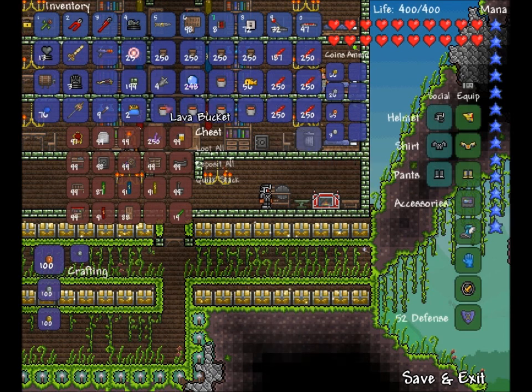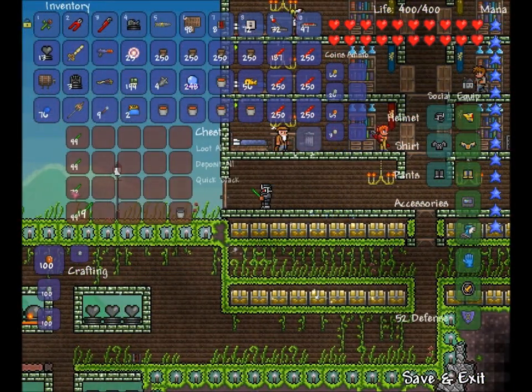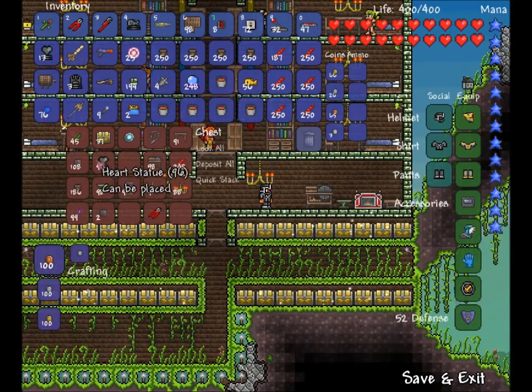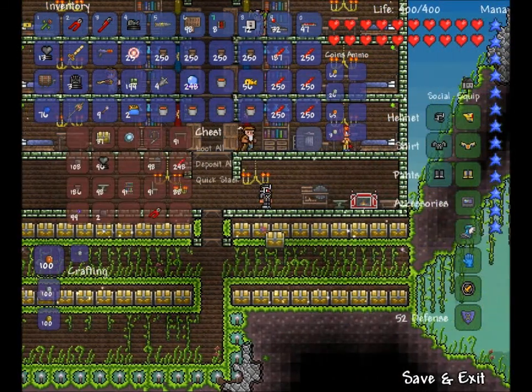They're actually all legit in here. Like, if they weren't, I would have something like an IV whip or something in here, or like the new dual hook or whatever it's called. But yeah, I'll just show you that I don't have any of my other glow sticks. I'm getting distracted and putting glow sticks in there.